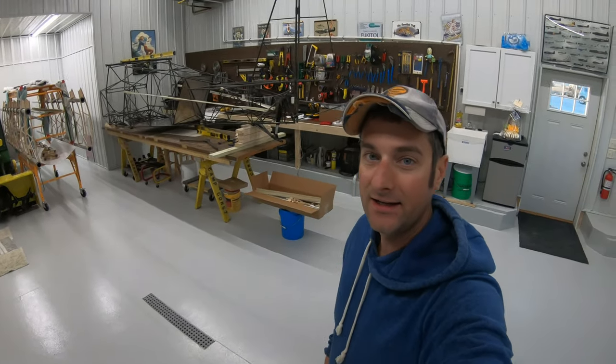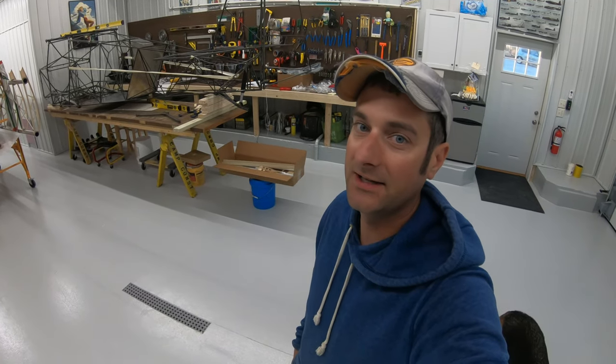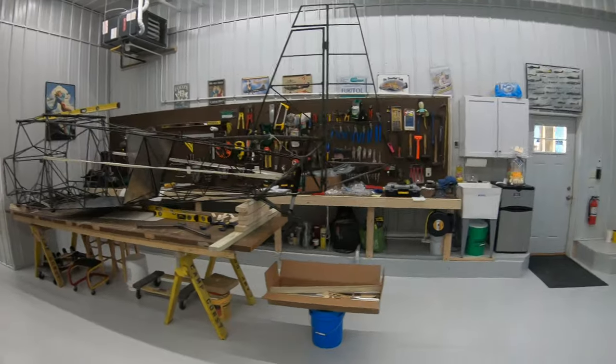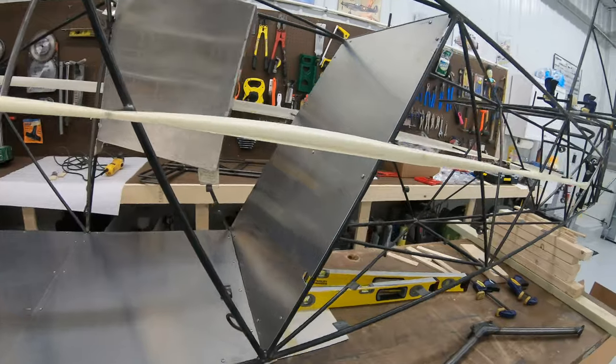A little update on the Highlander build. In this video I want to go over the Steve Henry modifications to the plane and the parts that he makes. The first thing I did was install the baggage and the floor panels.